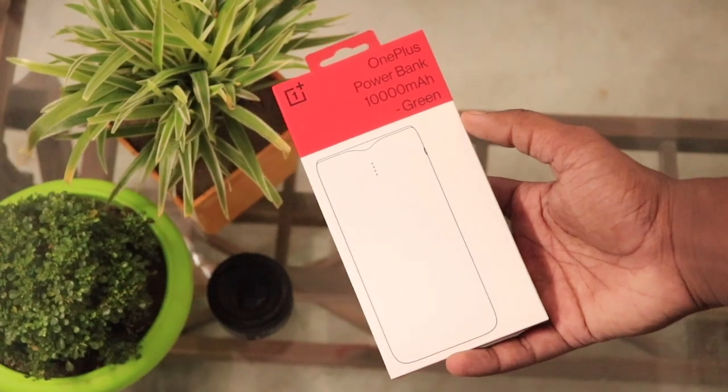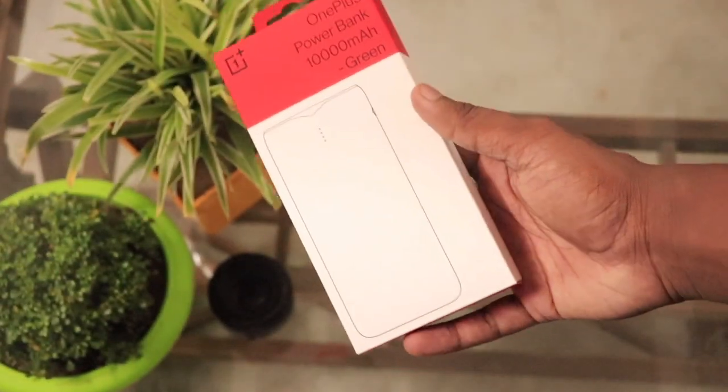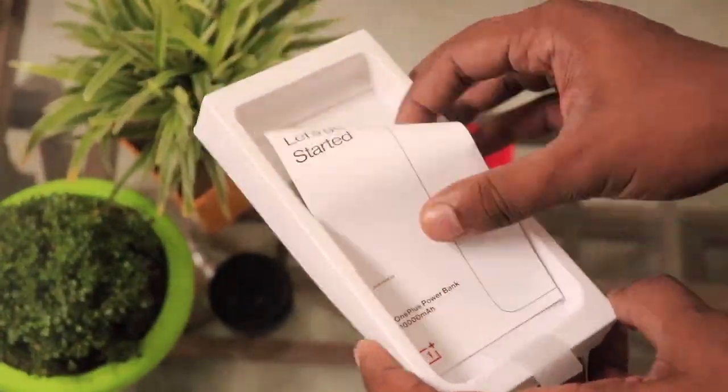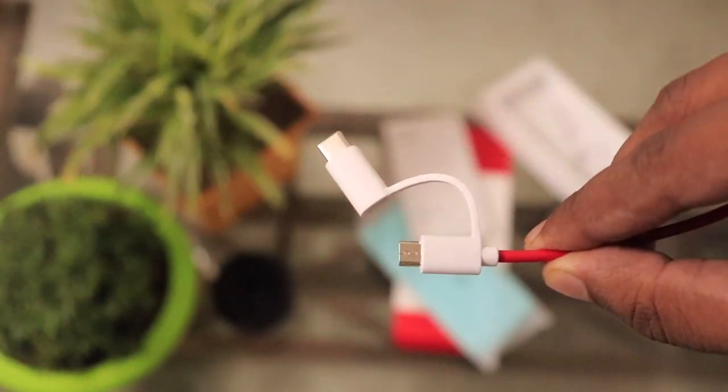This is the box in which the power bank comes and in terms of packaging and box quality, OnePlus always does a great job. Inside the box we get the power bank, the user manual, the red cable card, and a 2-in-1 small charging cable with micro USB and Type-C slots.